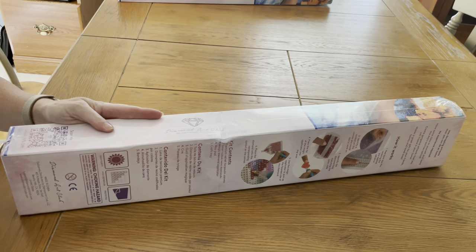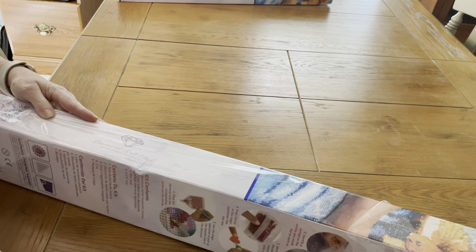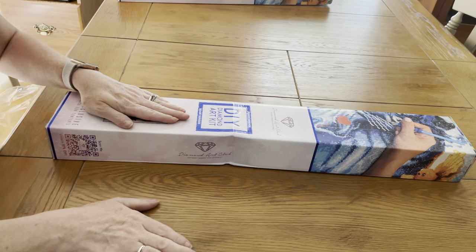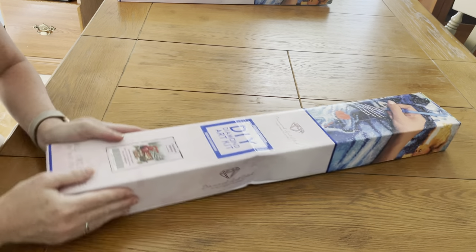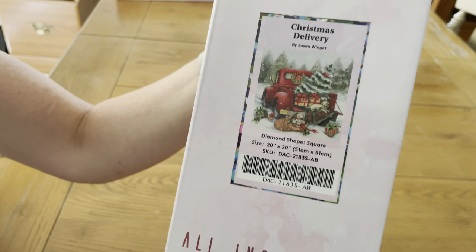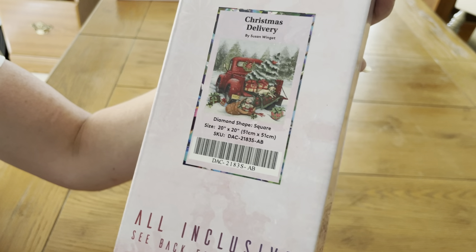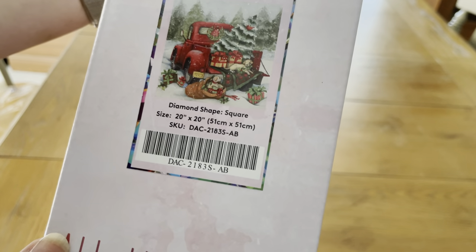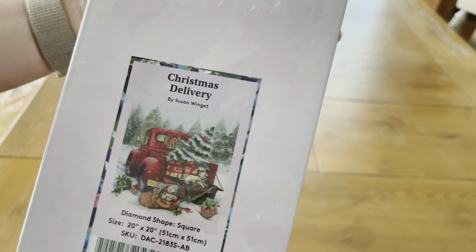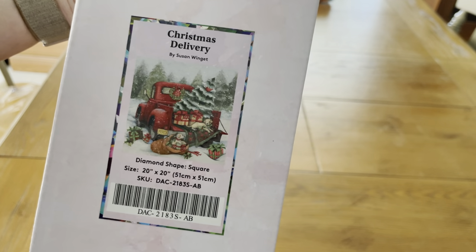I'm going to take this wrapper off. Wrapper's off. Now are you ready? This is what I got. It's called Christmas Delivery. It is a square diamond. It is 20 by 20 centimeters — actually 51 centimeters by 51 centimeters. It's got some ABs in it, so we're going to get into it and see how bad it looks on the inside.